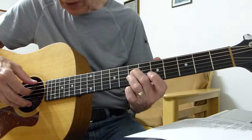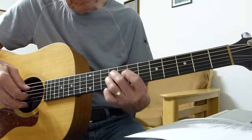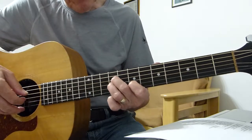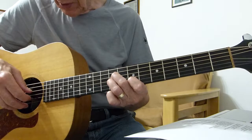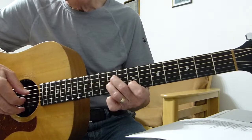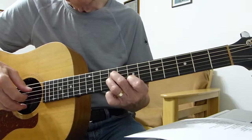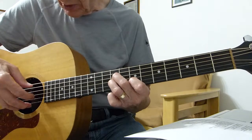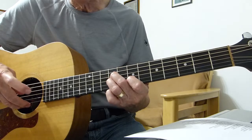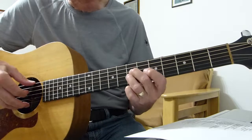What you do is slide up on the fourth string from seven to nine, then hit the ninth on the third string and the seventh on the second. Then back to the ninth fret on the third. I'm using just one finger for that bit and my first finger here. When you slide, you hit the sixth string at the same time.